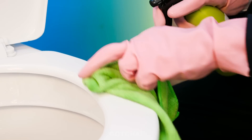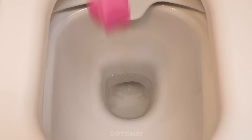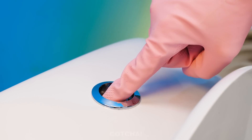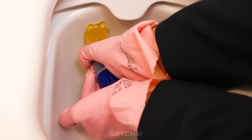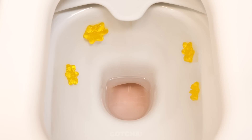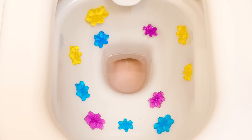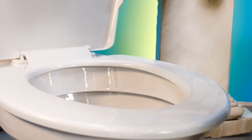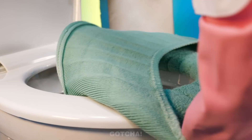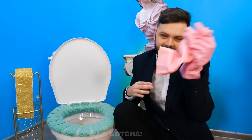Gonna start off by wiping the seat with disinfectant spray. Now I'm gonna add a bath bomb for some foamy fun — and flush! Then I'll add a few flower gels to make the toilet smell better. It could also be a nice decoration! Just need to add a toilet seat warmer. The toilet is ready!